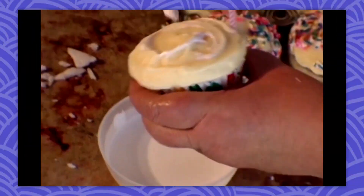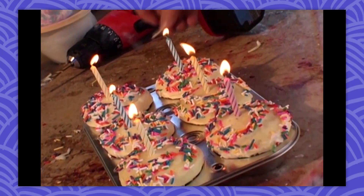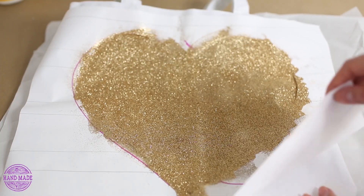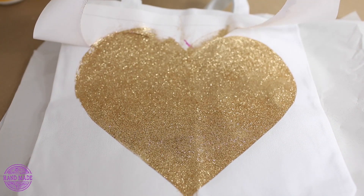Thursday was, as always, Throwback Thursday, and this week we learned how to make cupcake candles, which is a little bit of an involved process, but they just look so amazing. And finally, on Friday, Ann showed us how to make heart tote bags with glitter and fabric paint gradients. Peel off the sticky masking and let it set for another two hours or so before using it.